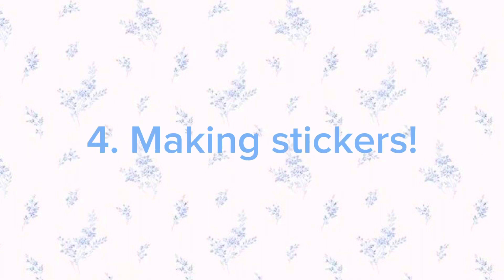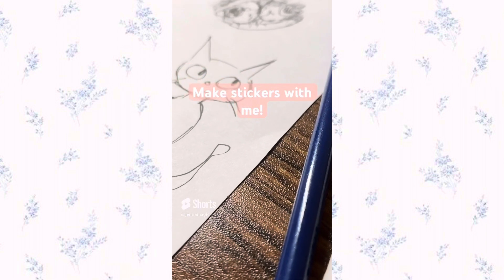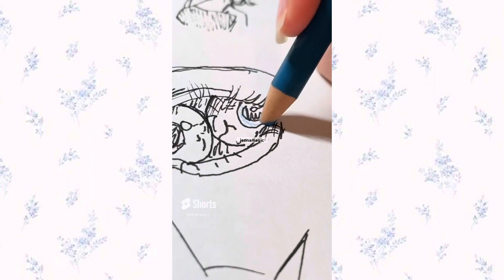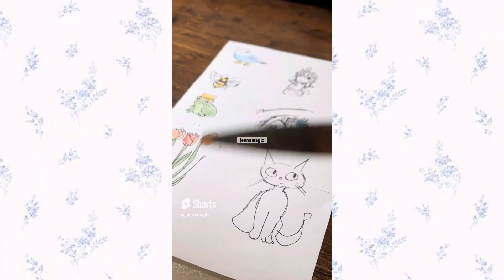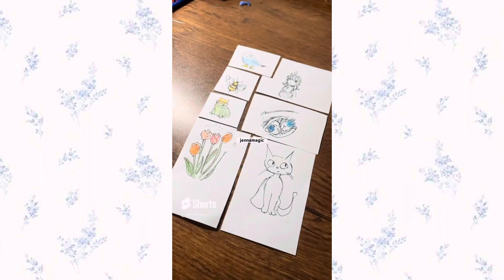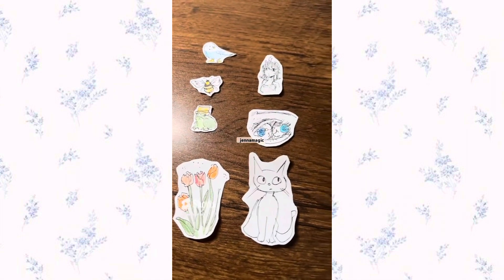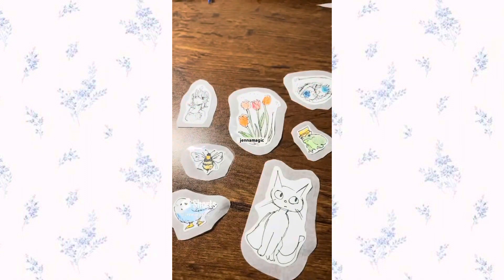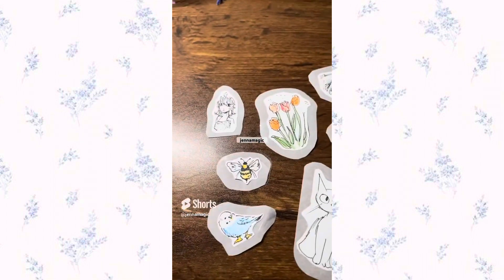The next idea is making stickers. Making stickers is super fun and easy — all you need are some drawings or printed pictures. Cut out your pictures and leave a little border around them (the border is optional but I love the look). Then put tape on top of the stickers, put parchment paper or baking paper on the bottom, cut it out leaving a border, and you have your stickers.